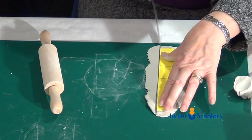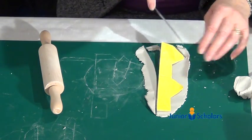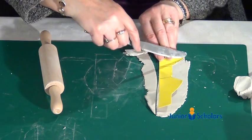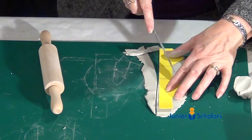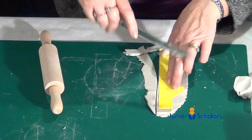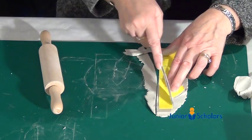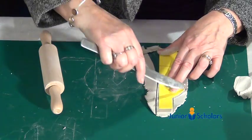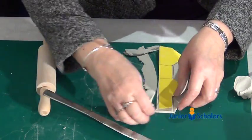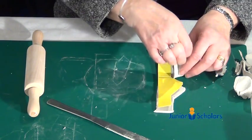Cut it all the way around the edge. Hold the template in place, cut it carefully, making sure you're cutting all the way around the edge of the card.